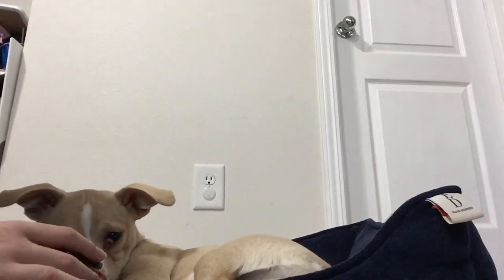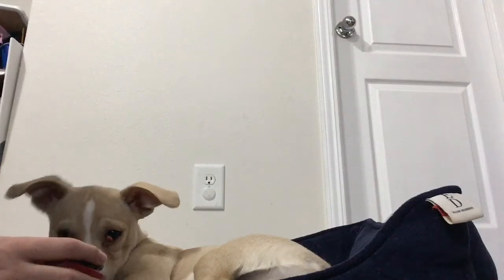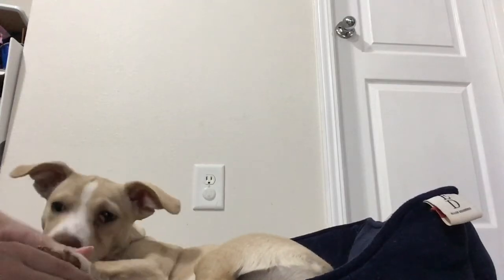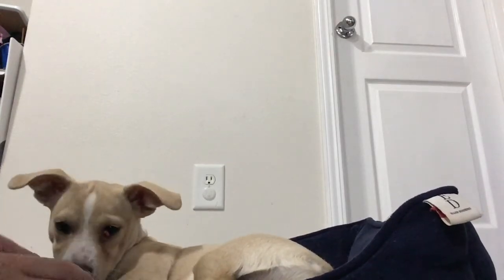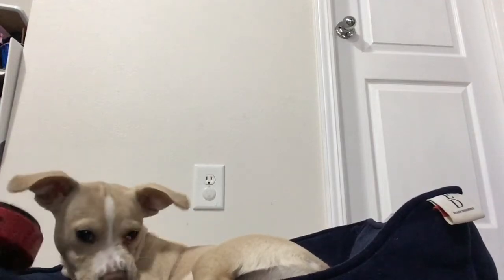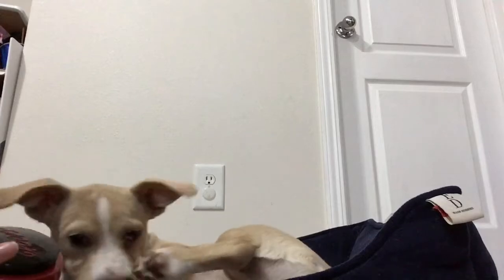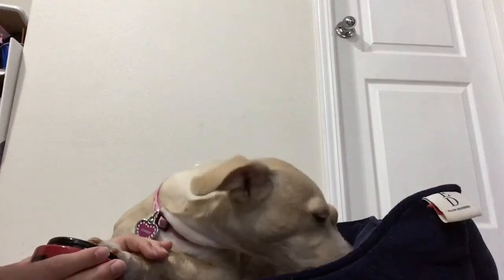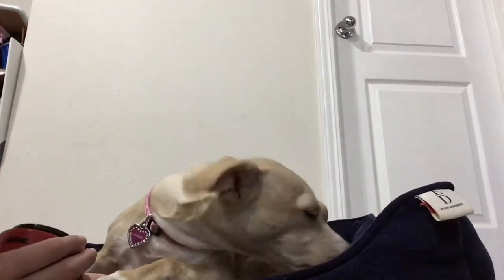Ginger, you're on camera! Press the button, come on, you can do it! You know you can do it. Oh my gosh — why won't you press it? That's disgusting, Ginger! Why would you lick that spot? Oh my gosh. Press it, press it, press it!